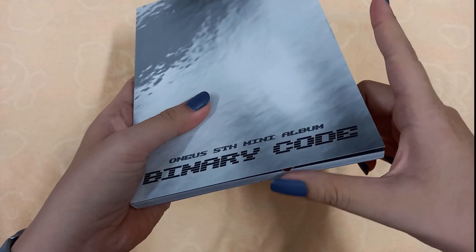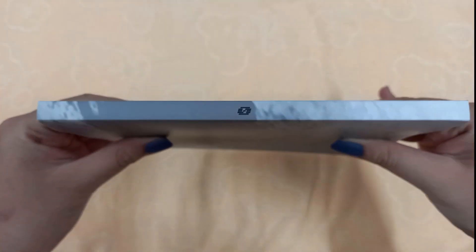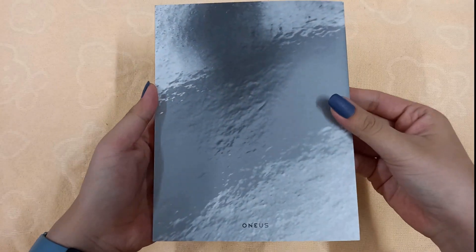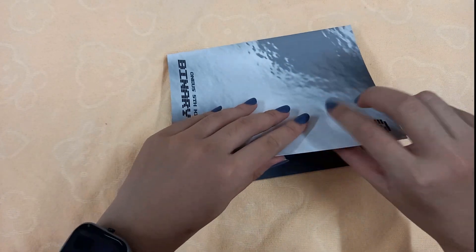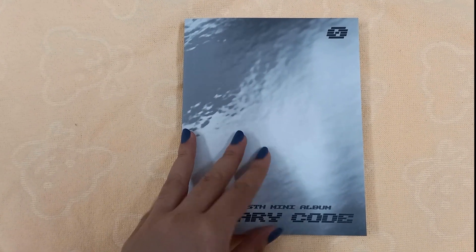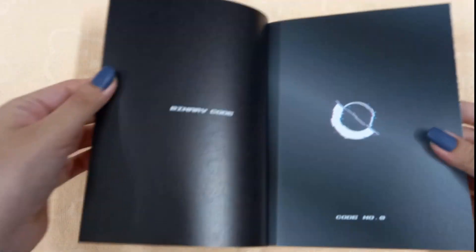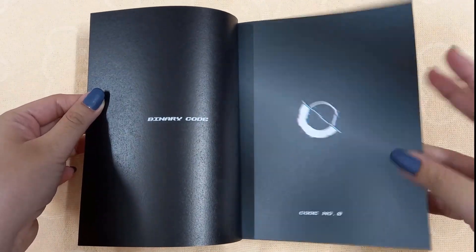I got the photo book and my card is already popping out. I am so excited for this — I have not watched any unboxing for this album, so this is my first time seeing everything. Let me zoom in a little. The photo book is a decent size, not too thick and not too thin.